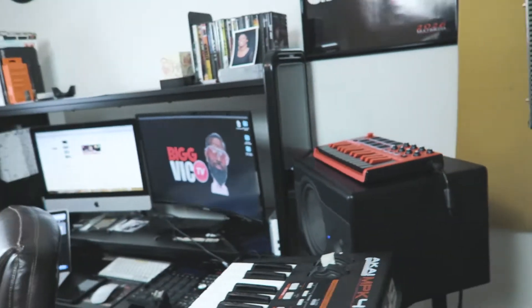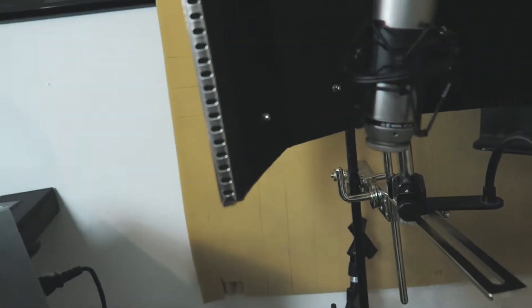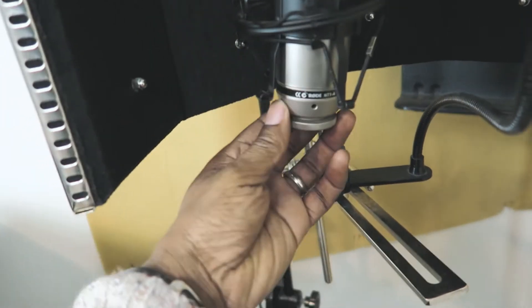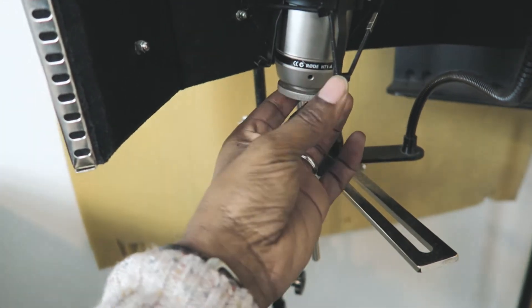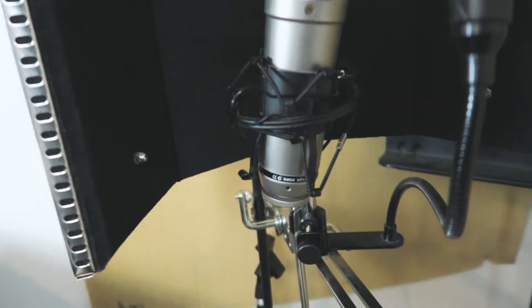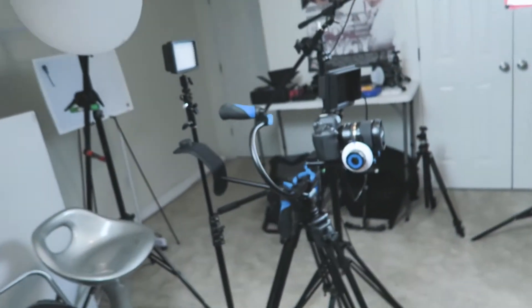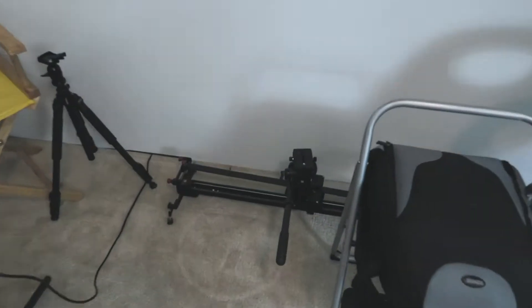Some guys asked about my microphone. Usually rolling with the Rode NT1A — been using that for I don't know how many years now, but a lot of years. And of course we have a slider over here.